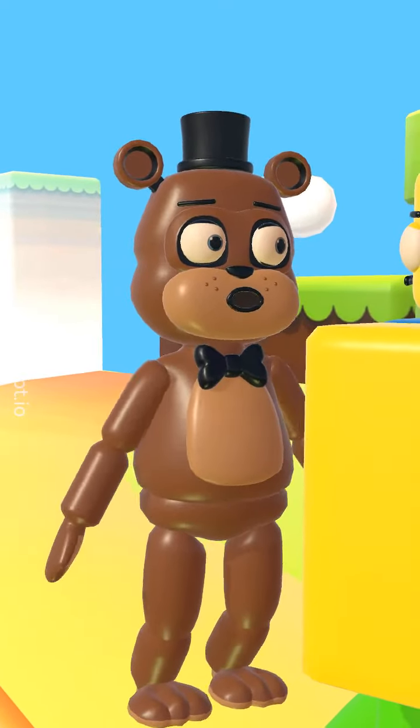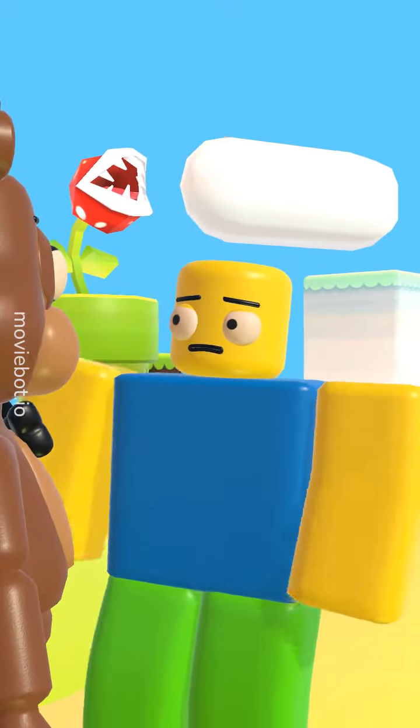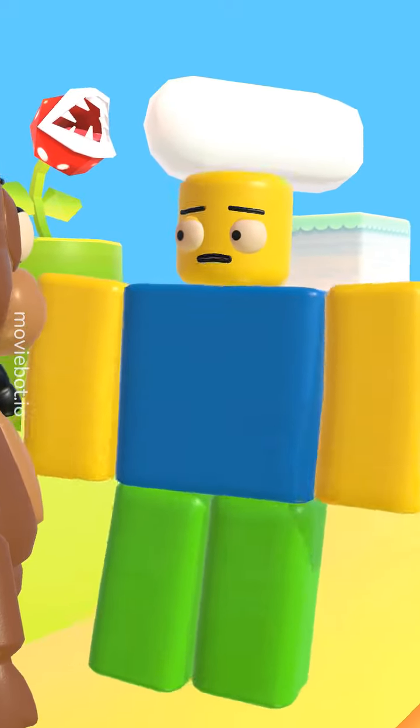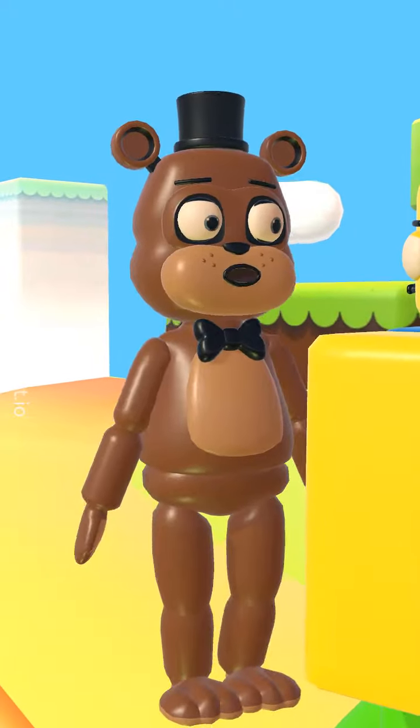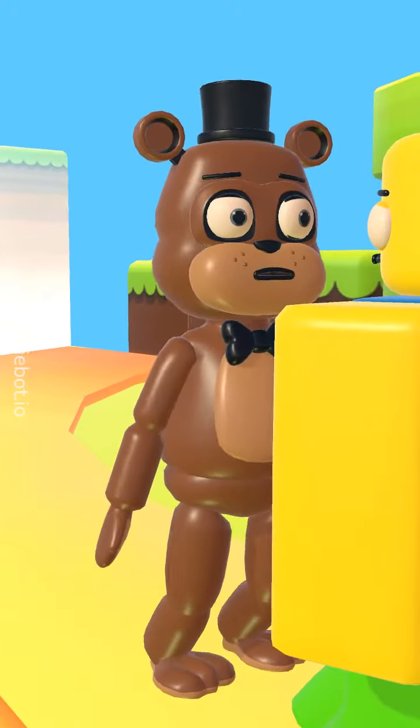I prefer chasing after screaming children. That's a bit creepy. Don't you want to try something new and creative? Nah, I'm good. Besides, drawing a unicorn looks too challenging for my taste.